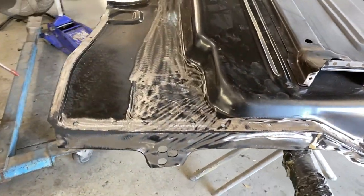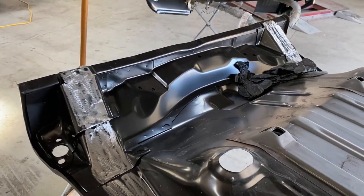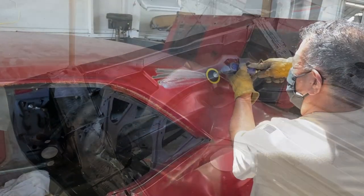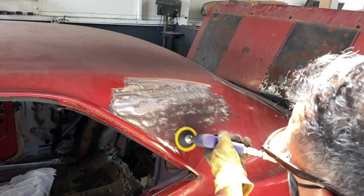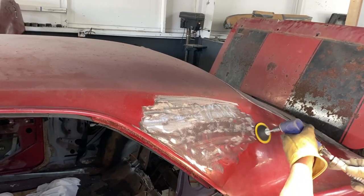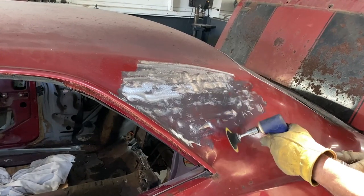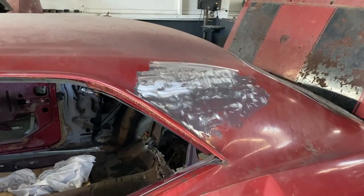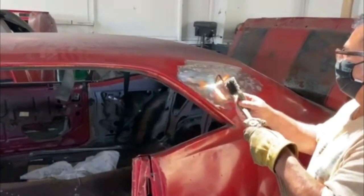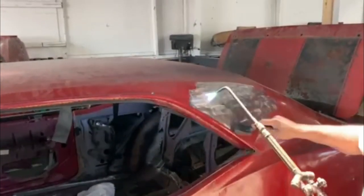It's a lot of work and takes a lot of time, which is one of the reasons why there's so much time between videos, so just be patient. Here he's preparing the quarter panel for removal by exposing the lead seam so he can drill out the spot welds. He's got a torch to it to melt the lead away so that he can drill out those spot welds.